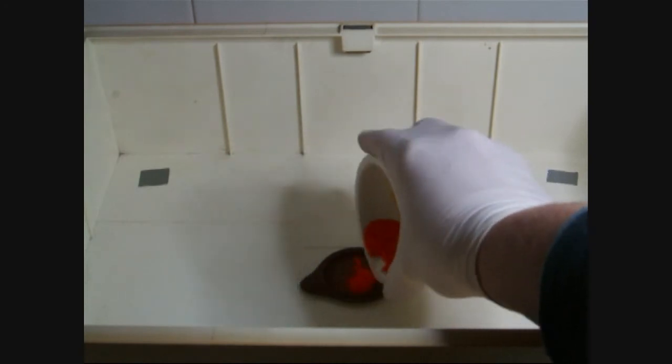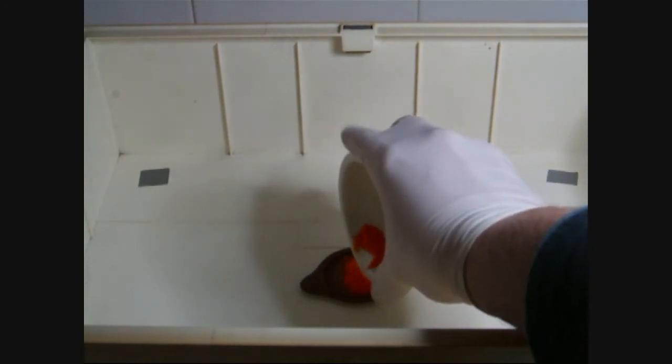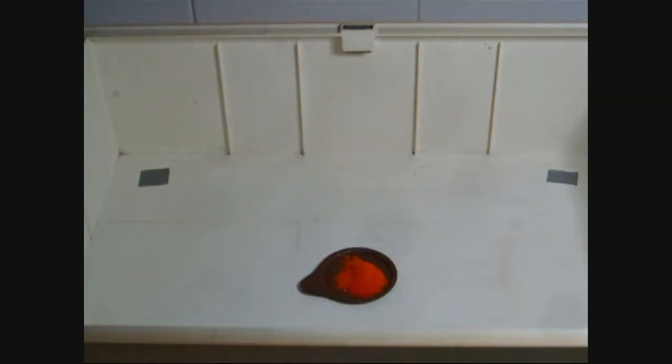Hello and welcome to another chemistry video. Today I want to show you the decomposition of ammonium dichromate, also well known as the dichromate volcano. For this purpose, some fine powdered ammonium dichromate is placed onto a hardly combustible surface — I use the lid of a crucible.